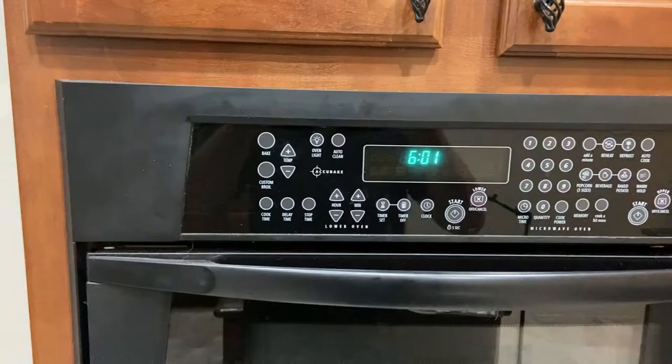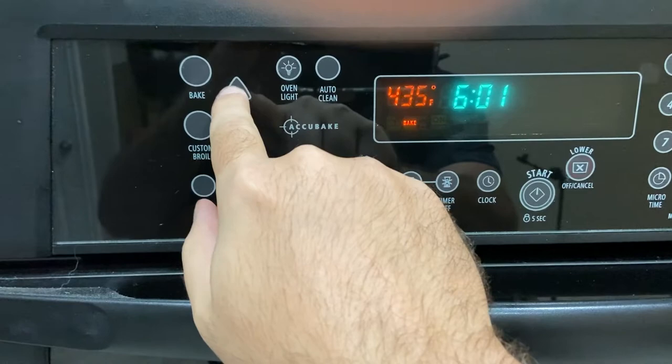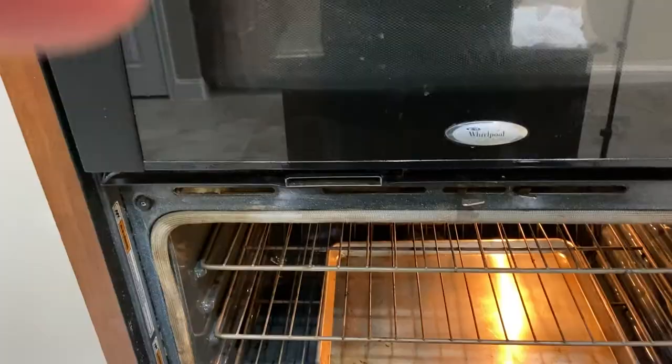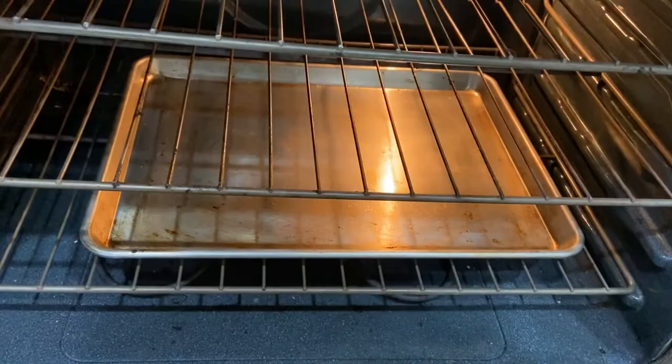Next step is to preheat the oven to 450. Also, you want to put a metal tray on the bottom rack, and you're going to fill it with a cup of water after the oven heats up.